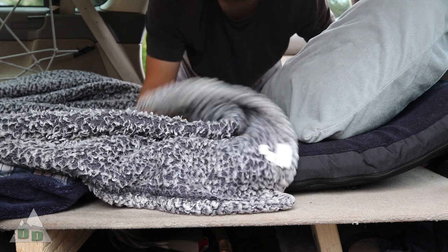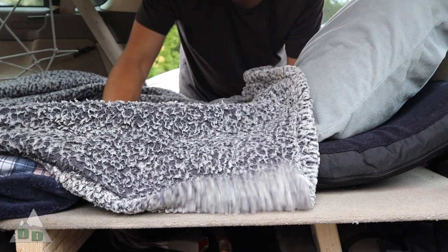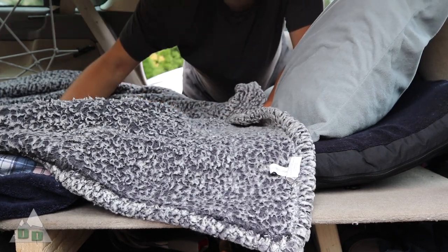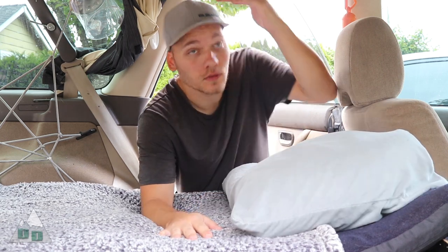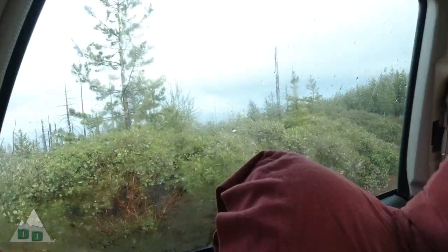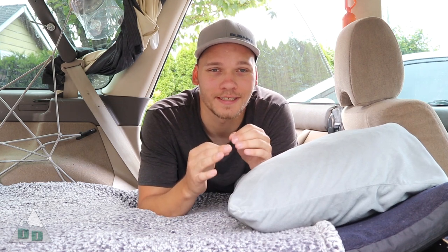As far as bedding goes, I just use whatever the temperature requires. Sometimes I can just use a blanket. I have a lighter sleeping bag and I've got my big minus 30 sleeping bag as well — just depends on what the weather's like. The thing I like most about this simple sleeping platform isn't just that it's cheap, but it gives you a lot more headroom. After spending a lot of time trapped inside the car from bad weather, you'll be grateful to have just a little bit more headroom — even just being able to sit up is amazing when you've been stuck laying down for a long time.